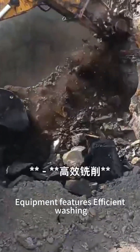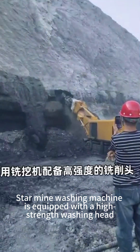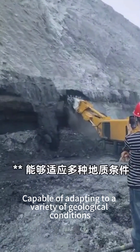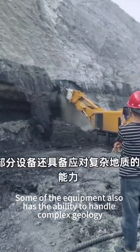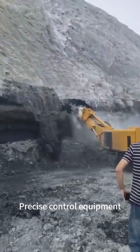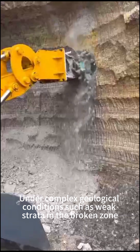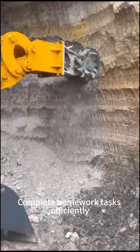The equipment features efficient milling. The StarMine milling machine is equipped with a high-strength milling head, capable of quickly cutting and crushing materials such as hard rock. It offers high work efficiency and adaptability, capable of adapting to a variety of geological conditions, including soft rock and coal seams. Some equipment can also handle complex geology. Precise control is achieved through advanced hydraulic systems and control systems, enabling safe and efficient operation even in weak strata and broken zones.